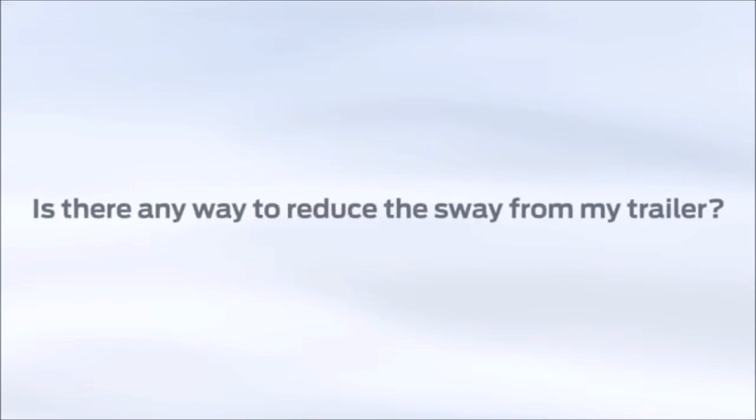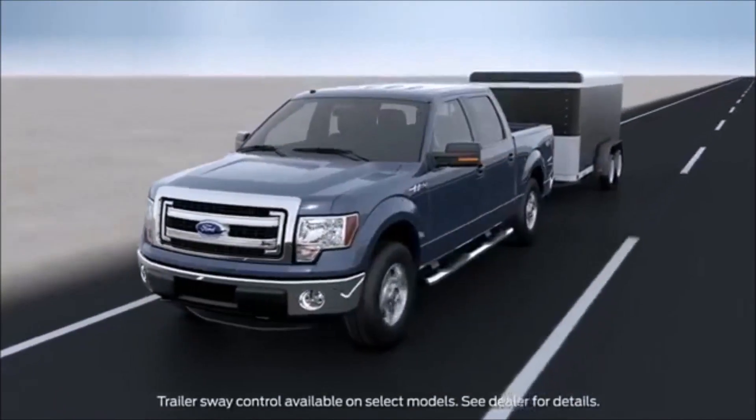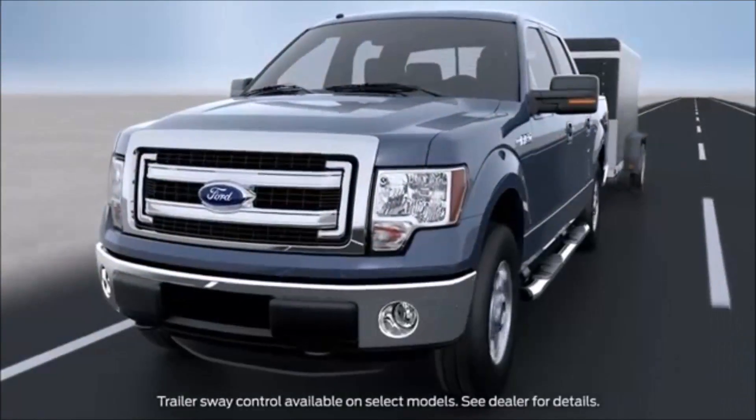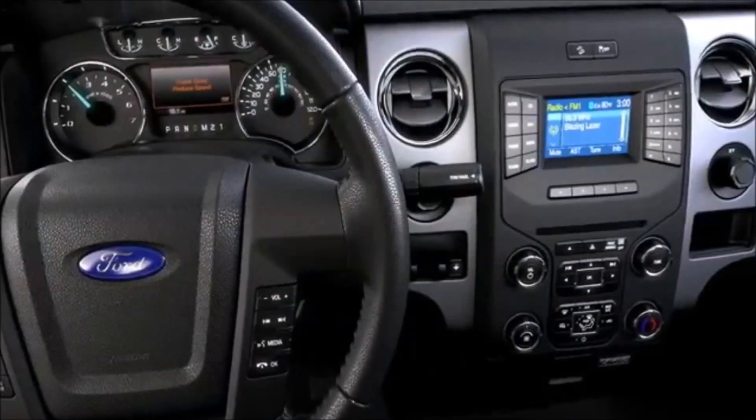Is there any way to reduce the sway from my trailer? For those of you who like to tow, Ford has something that can help reduce how much your trailer sways while you're driving. Here's how it works: if your trailer starts to sway, you'll see the stability control light flash and a trailer sway reduced speed message in your information display.